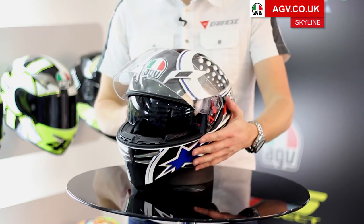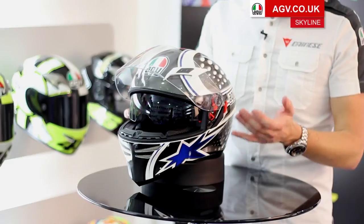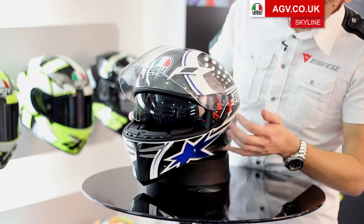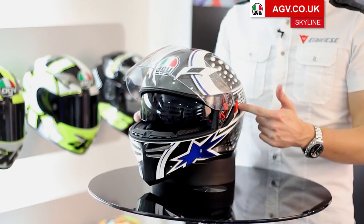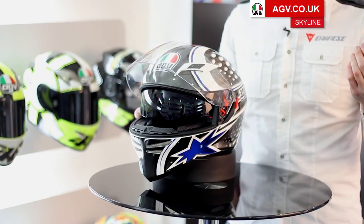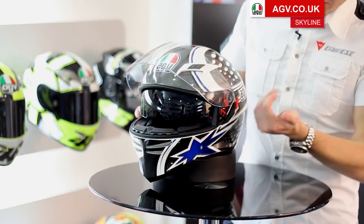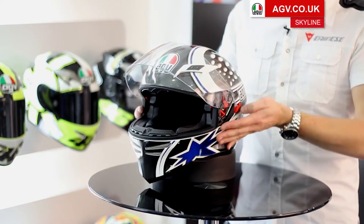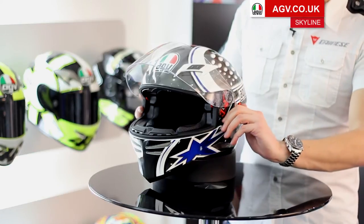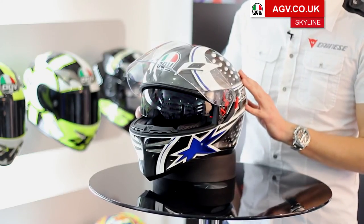As you'd expect from a premium GT road helmet, the Skyline has a sun visor system. This is AGV's internal sun visor, operated by a large lever on the left-hand side of the helmet. AGV placed the lever right by your ear so it's very intuitive and easy to operate. To put the sun visor up, pull the lever backwards; to lower it, push it forward — a very easy system to operate when you're riding.